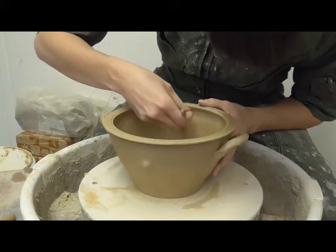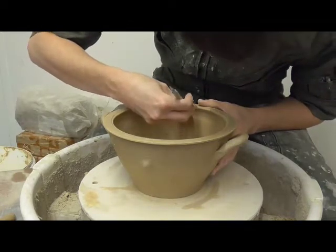After she removes this, she can smooth the surfaces between the spout and the new hole.